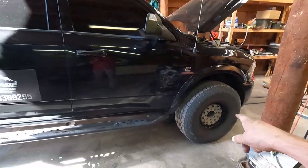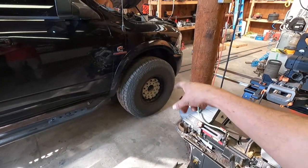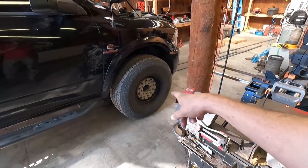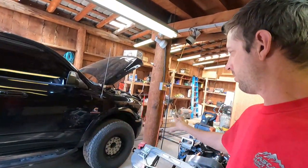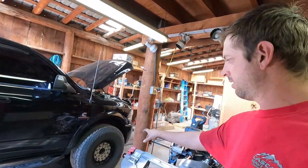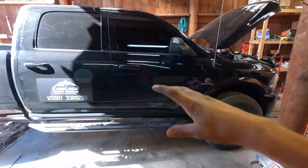First update: I put 37s on it. These are a Pro Comp 37 1250 on a 17-inch — I believe that's a Pro Comp wheel. Once I get done with this here I'll pull it outside and show you guys what it looks like, not in the shop with the hood up and on the stand.